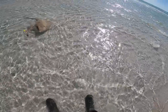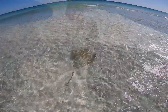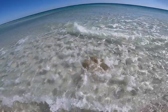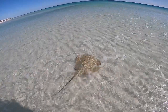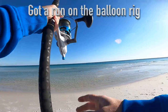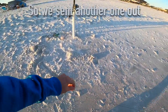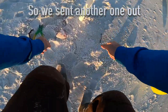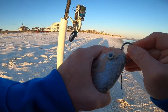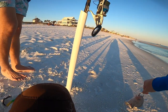Yeah, he made a mess of that. He's gone. He popped off. Come tend this reel — this is going to get us one.